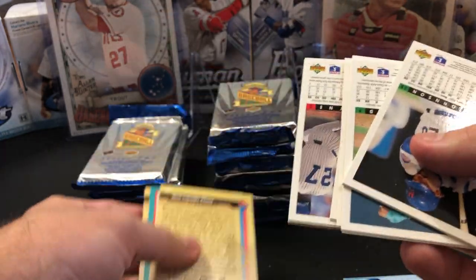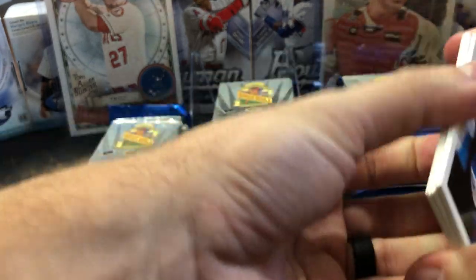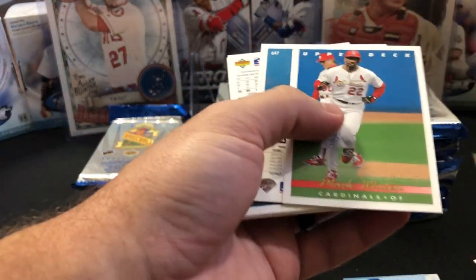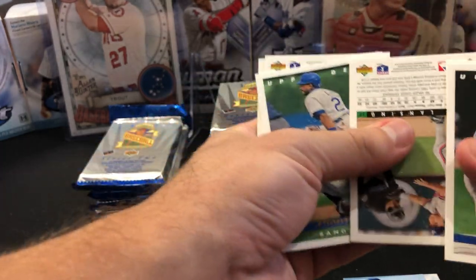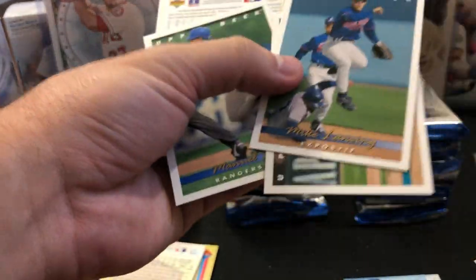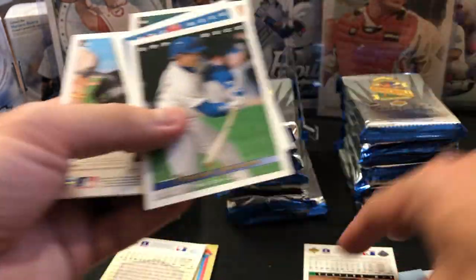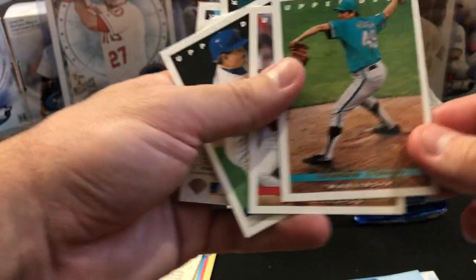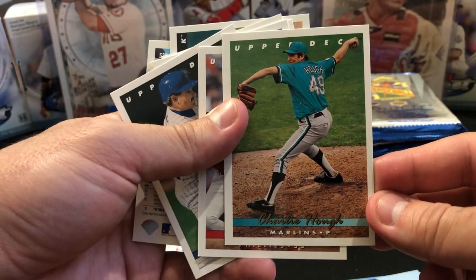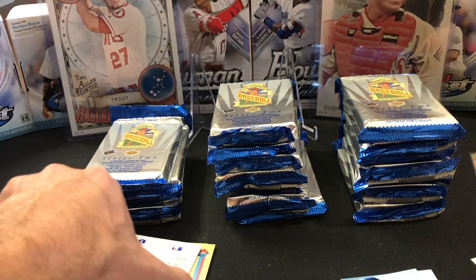I may actually just skip to that. But these cards are just too stuck together. Mark Whitten, they could not put them straight — just throwing cards left and right. There's knuckleballer Charlie Huff. This was the first year, I think, for the Marlins and the Rays. Like I said, Series Two did not have as many stars as the other ones.